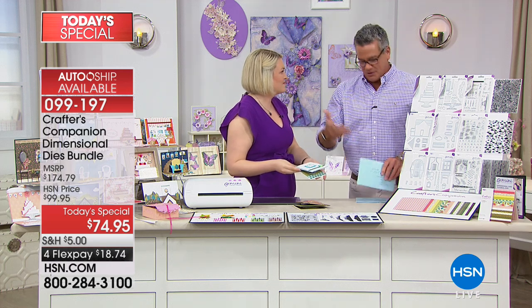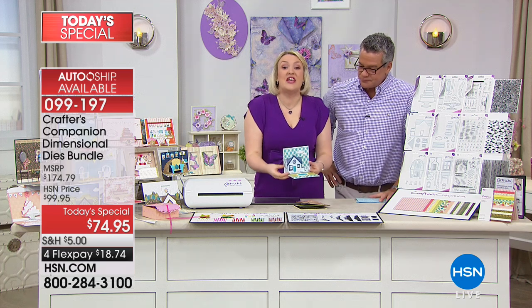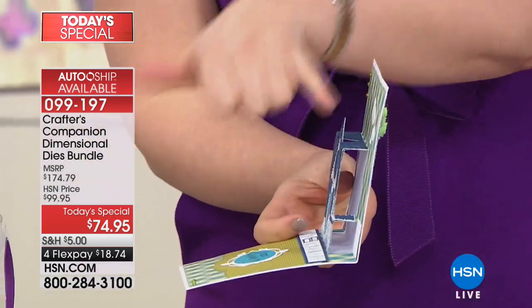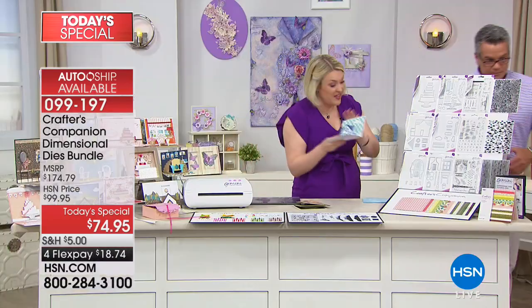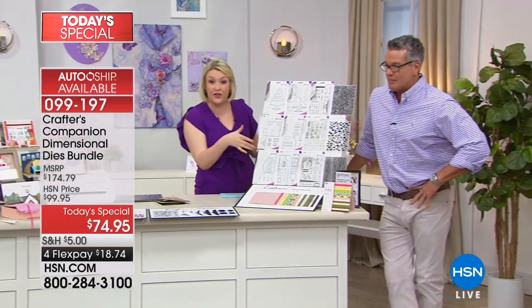It's so much fun — you have something to look forward to every single time at a great price. Let me show you how it works. This is a dimensional die — a die that is going to step forward in everything you're doing. For example, this is the house one. As we look at the whole set, just one set costs you $50.